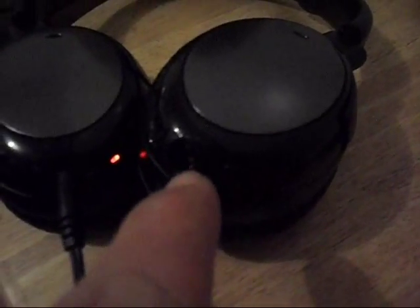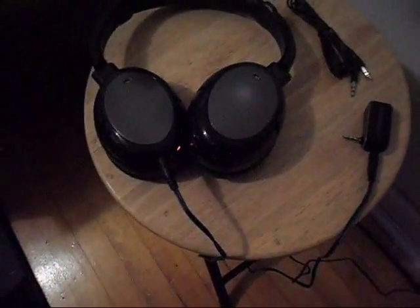These are the headphones. They also came with a cable that you can use as regular wired headphones — you just plug it in. There's the cable right here. It also came with a really cool carrying pouch, which is kind of neat. I can carry that in my backpack when I'm out metal detecting. There's the headphones recharging in the wall.